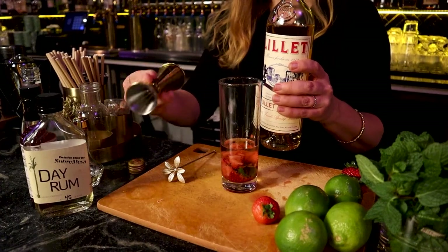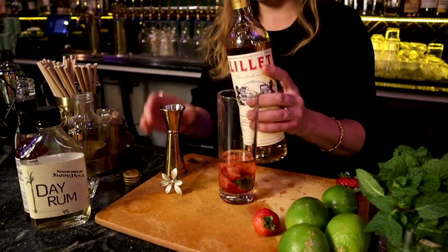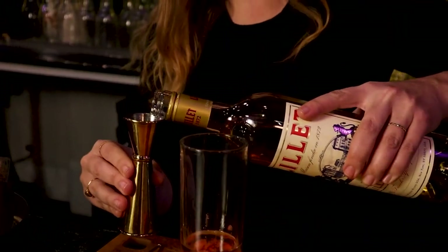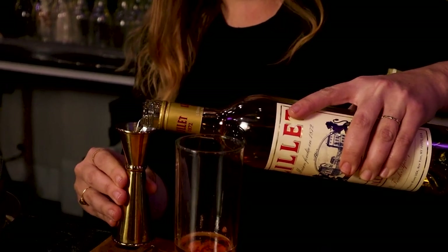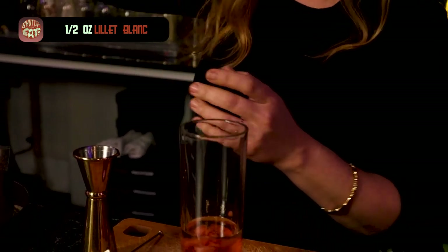The next part of the cocktail is going to be Lillet Blanc, which is kind of like a French wine aperitif — really delicate and lightly sweet. We're going to measure just about a half an ounce. It's delicate and slightly floral — fun to work with. The other sweetener we're going to use is just a simple syrup, because Lillet on its own is not going to give you the balance you need. So just a simple syrup — another half ounce.